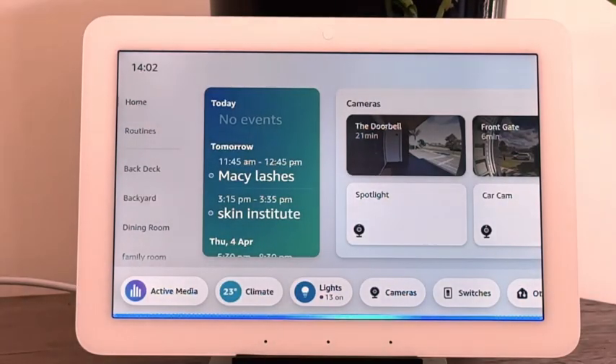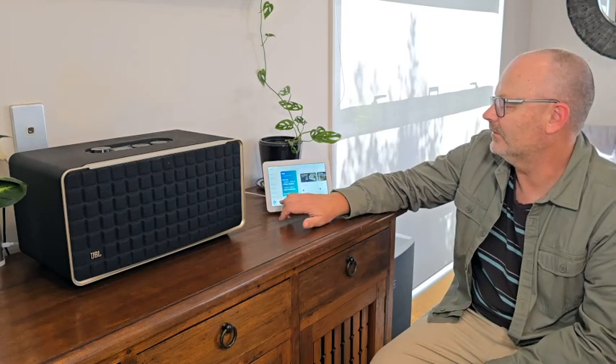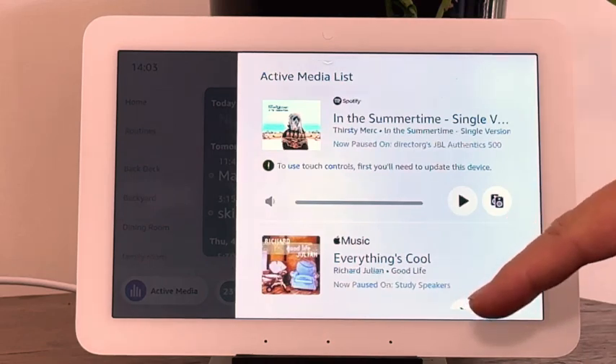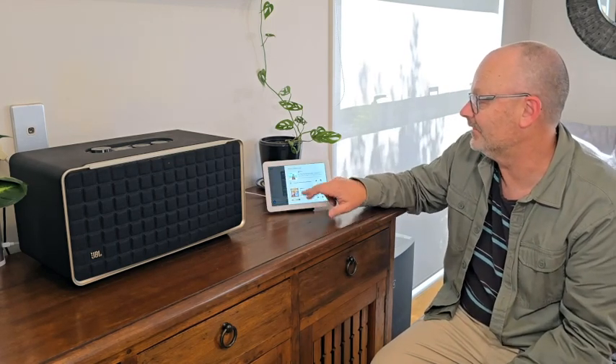'Alexa, pause the music.' The only thing with that is when you pull up the active media list it'll show you everything playing on all the different speakers around the house — you can control that as well. But you don't get that cool 'now playing' screen we had before when playing directly from the device. I'm not sure why you can't have that, but for some reason you just can't.